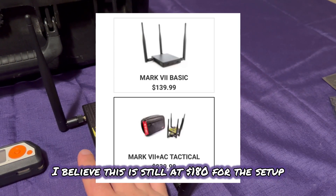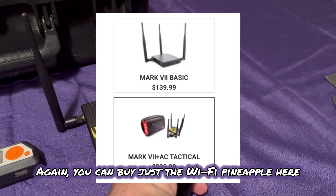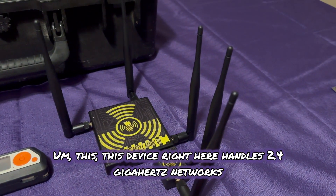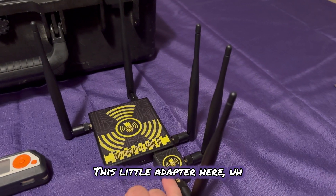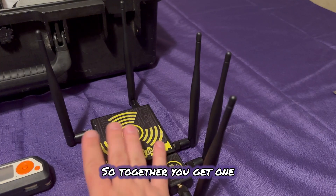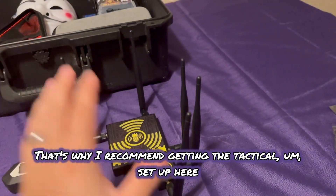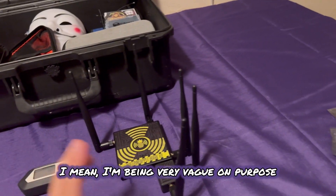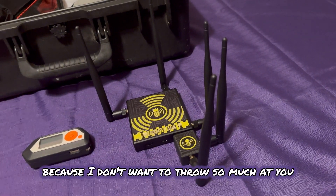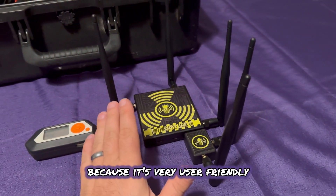I believe this is still at $180 for the setup. You can buy just the Wi-Fi Pineapple here, but this device handles 2.4 gigahertz networks, and this little adapter makes it able to scan and penetrate a 5 gigahertz network. So together, you get one pretty good package. That's why I recommend getting the tactical setup. I'm being very vague on purpose because I'm talking to a beginner and I don't want to throw too much at you, but this would be the best way to learn because it's very user friendly.